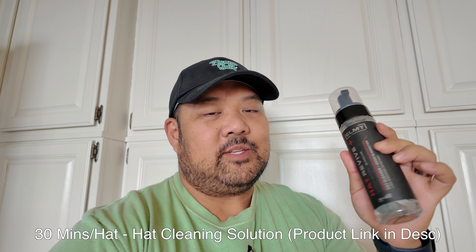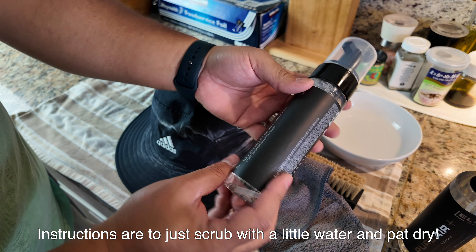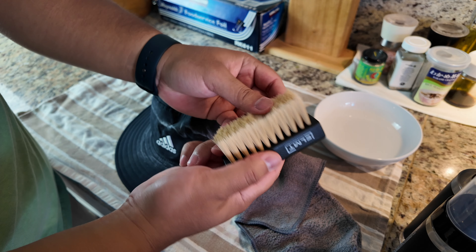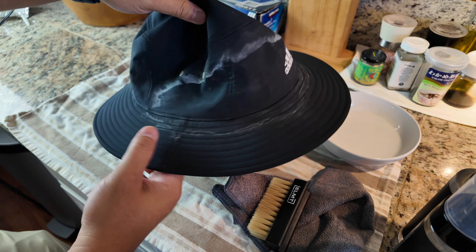Coming up next is this hat-specific cleaner — it's a foam that you put on your hat. Pretty easy. I have a really tough candidate for it to try, so let's see how it does. The kit comes with this foam solution, an odor limiter, a little brush, and a microfiber towel. This is a tough candidate. If it cleans this hat, then I might be sold on the convenience of it. Let's get into it.